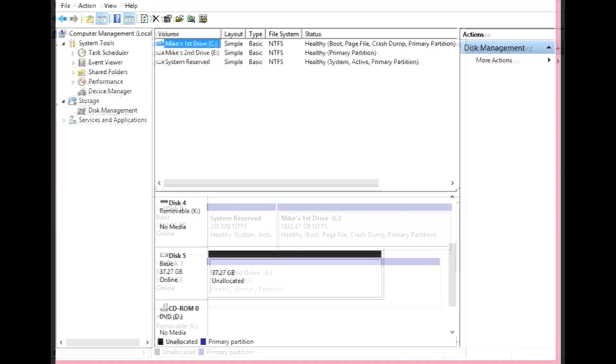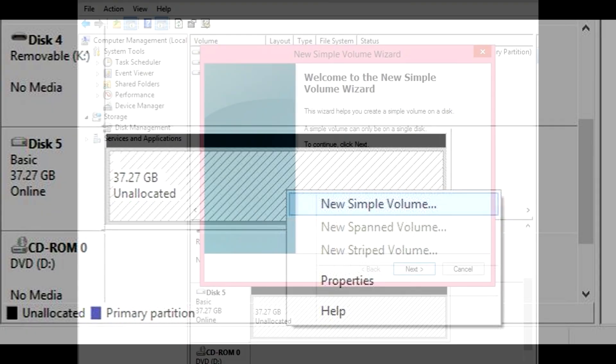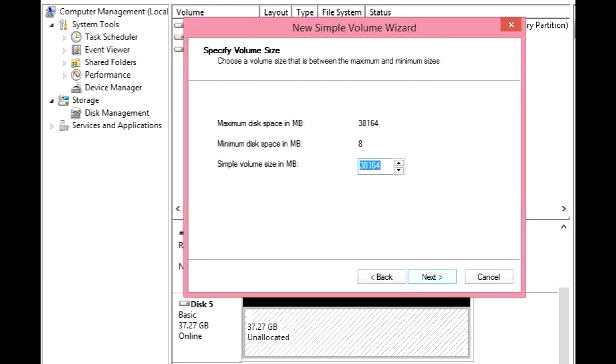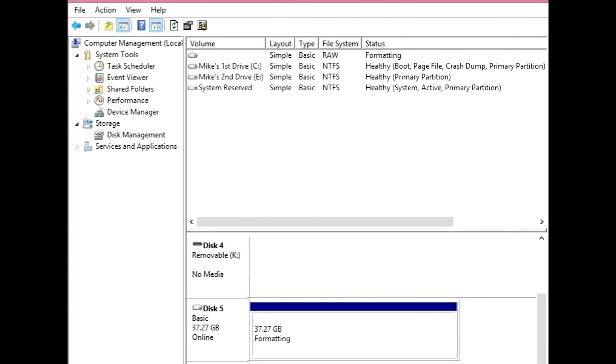Now you can see my drives. Scroll down until you see an unallocated drive. Right-click the drive and format it — click New Simple Volume. The wizard will show up, click Next. You'll see some information about the drive — you don't have to worry about this, just click Next. It will ask you to assign a letter — this is not needed, leave as is and click Next. This will now format the hard drive. Once you see the Finish button, click it and the drive will format.